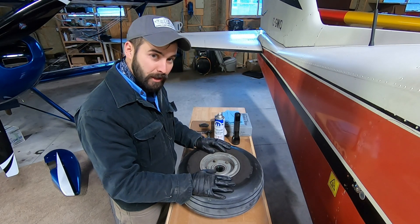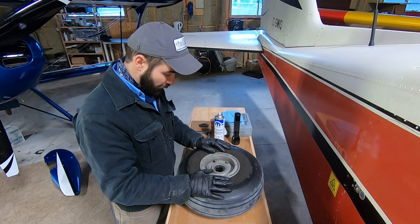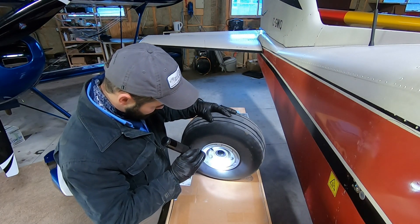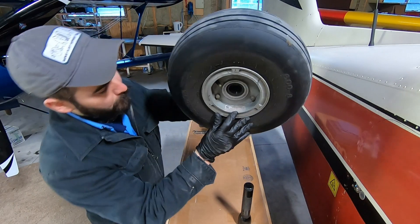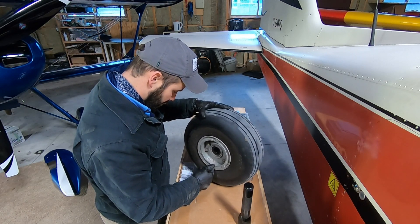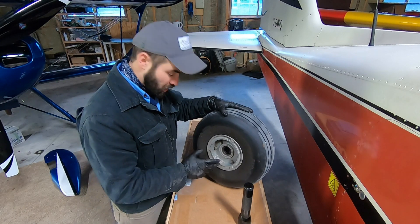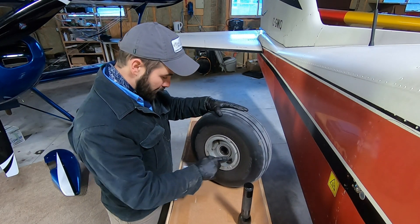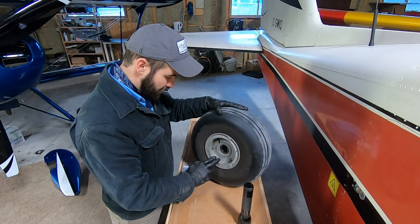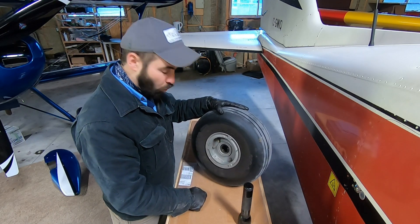On a certified airplane you should be able to look up through the illustrated parts catalog or through something like a RAPCO application guide what wheel and brake is supposed to be on the aircraft. Failing that, there are data plates that should be on the wheel — this one's got one right here. That tells us it's a Cleveland wheel and brake, what model it is, the static load rating, the tire size that's supposed to be there, and the inch-pounds to use for the torque on the through bolts. If the data plate has been destroyed, removed, or painted over, you can look up that particular wheel assembly in the Cleveland technical guide to determine the correct torque.